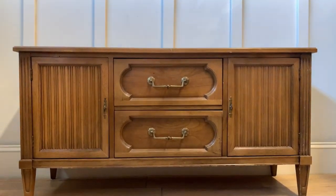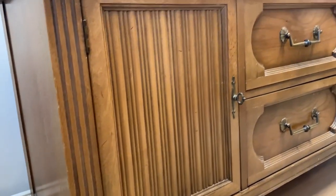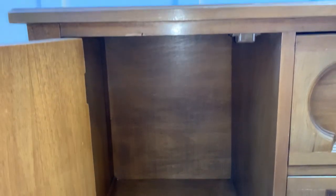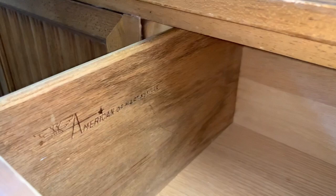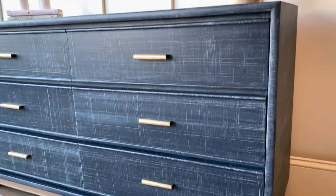Here we have the base that used to be part of a hutch. The slotted design on the doors caught my attention while making a regular round at the thrift store. It's made of solid construction with dovetail drawers, but not very appealing looking. I'm envisioning a paint and linen texture like the one I tried on this dresser a few weeks ago.